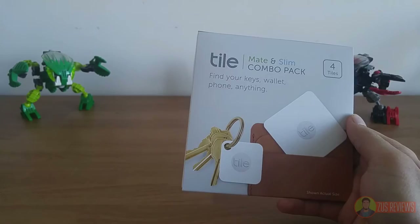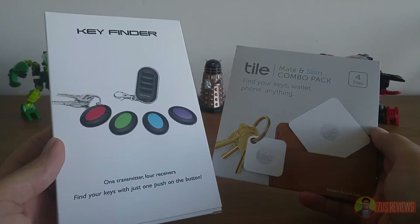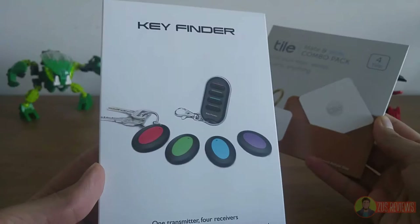When I first got my hands on the Tile, which costs about 120 Canadian dollars, I immediately went out and bought myself a Budget Key Finder, which I got for a quarter of the price at just $30, just so I could compare the two and see which one is actually the better product. I've spent a few weeks with both, and my answer might just surprise you. Hey everyone, this is AIM Siddiqui from ZeusReviews, and this is the Tile Combo Pack vs the Budget Key Finder.